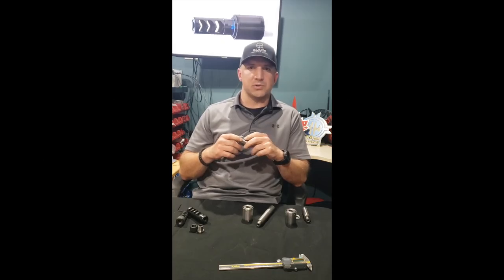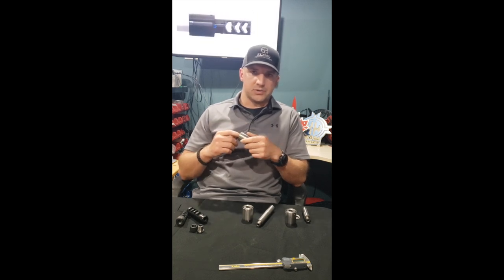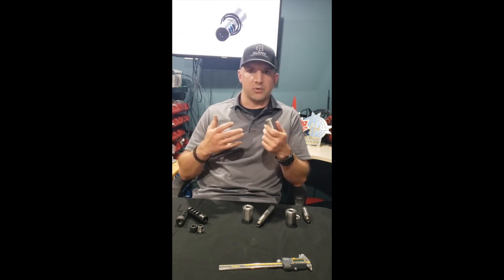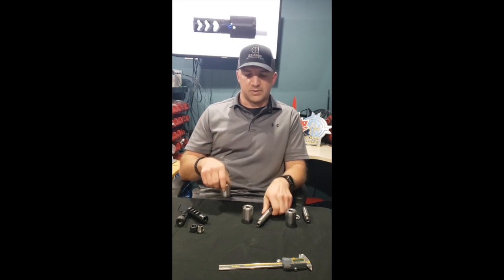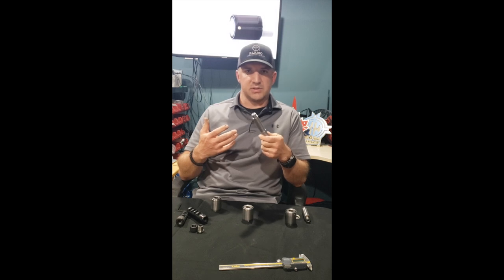Hi, my name is Aaron Hipp with Kinetic Security Solutions and I'm here today to tell you about the adaptive tuning system. About a year or so ago I was interested in learning how barrel tuners can affect your rifle's performance, and in looking at them online I very quickly realized I didn't like the designs of the existing tuners that were out there.